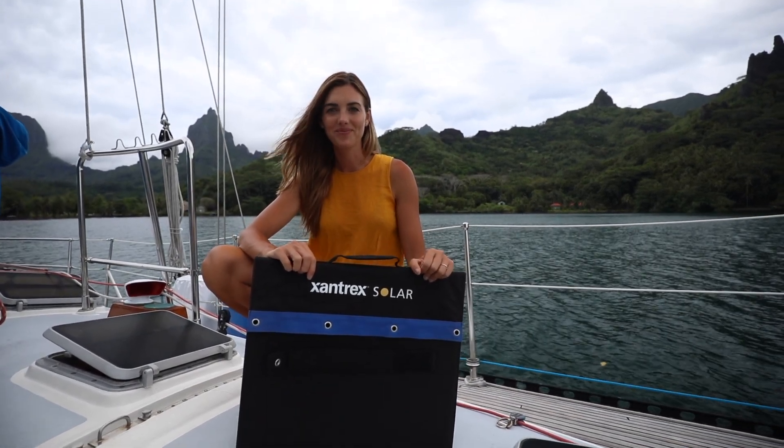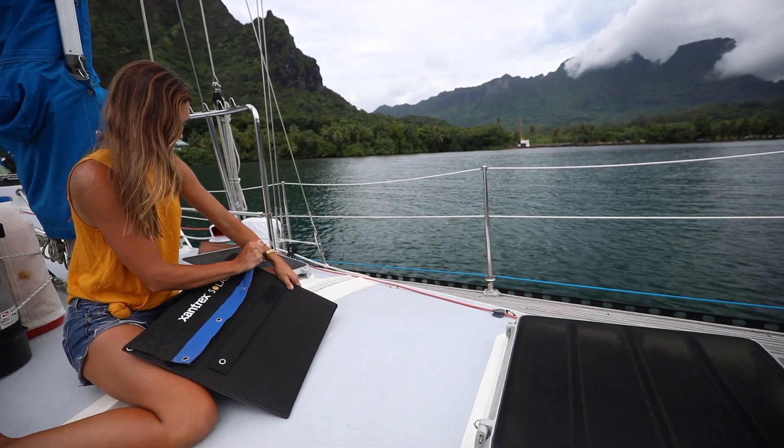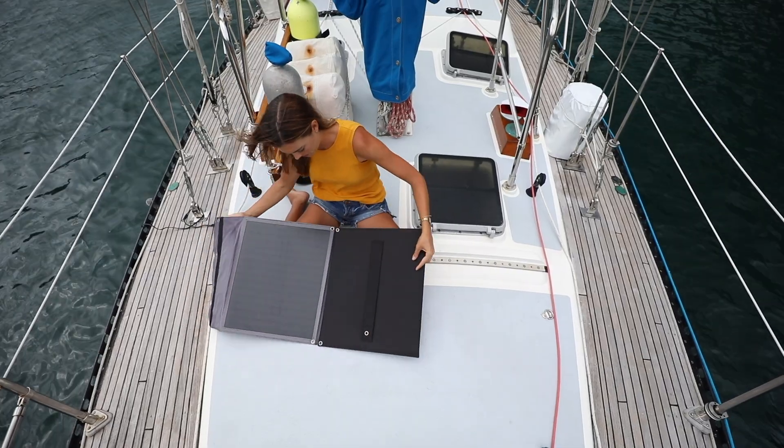No matter where you're anchored or parked, it only takes a few minutes to set up. Today's a perfect example of when we like to take advantage of having an extra 100 watts of solar.